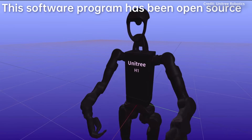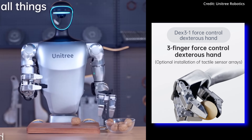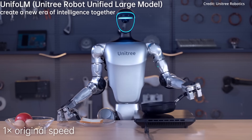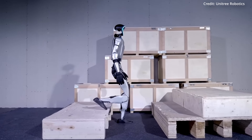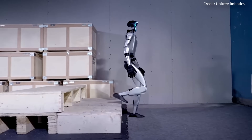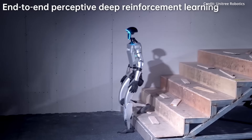The robot's hands have evolved from simple stumps to three-finger grippers, capable of dexterous tasks like soldering wires, handling delicate objects, and even preparing food. As for the robot's head, it houses a sophisticated vision system with a Livox Mid360 LiDAR camera and an Intel RealSense D435 depth camera for 3D perception of its environment.